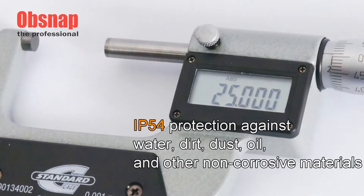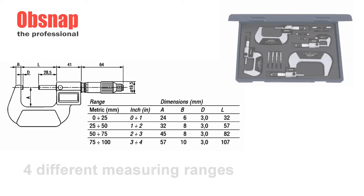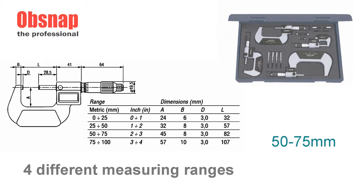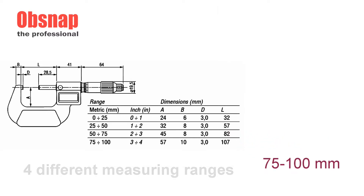dirt, dust, oil as well as other non-coercive materials. It comes in four different measuring ranges from 0–25 mm, 25–50 mm, 50–75 mm, and 75–100 mm.